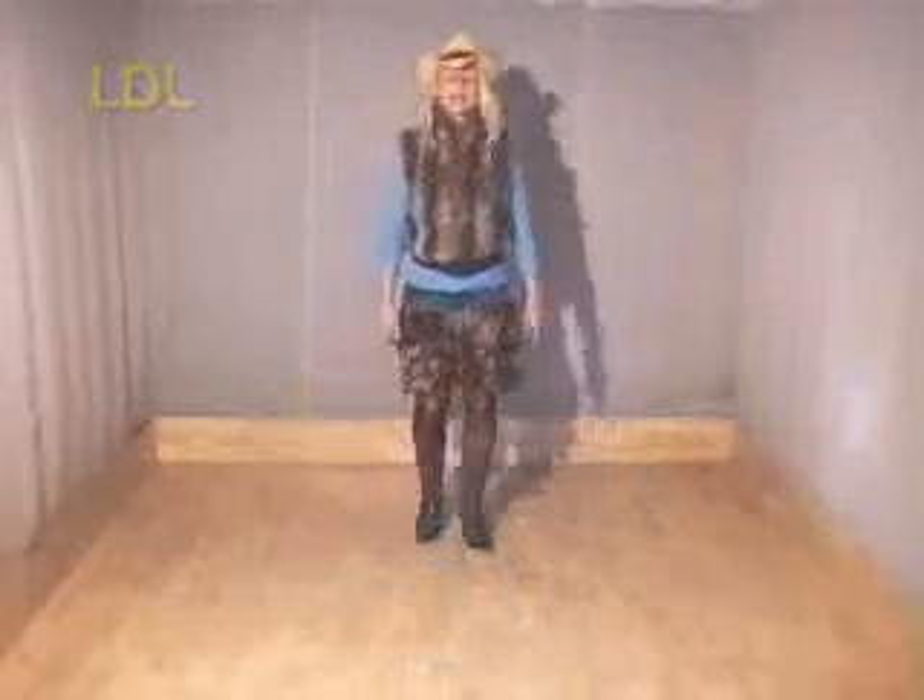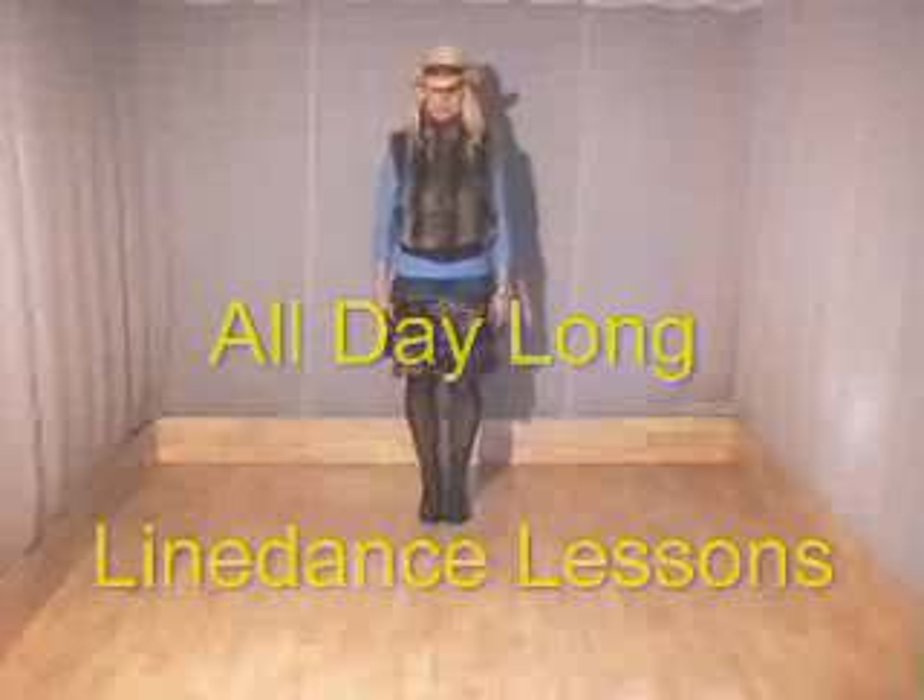Well done. That was all day long. Hope you really enjoyed the dives. And thanks for joining the Line Dance Lessons. We really appreciate it here. Thank you.